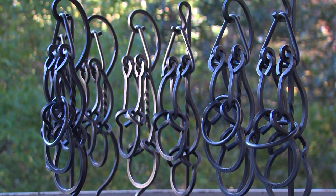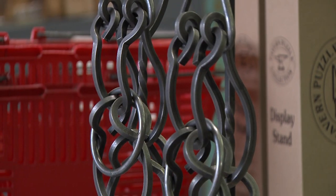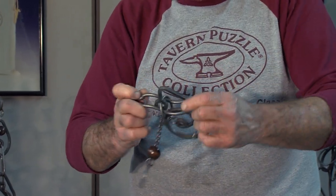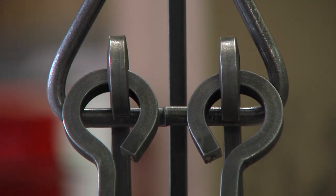Tavern Puzzles are disentanglement puzzles, which means that there's a design that has one portion or more that will separate from the body of the puzzle. My first puzzles were more reproductions of artifacts, and then over the years I've taken liberties with what makes those work and have designed many more designs around that type of function, creating up to 38 designs.